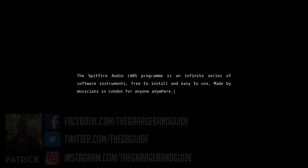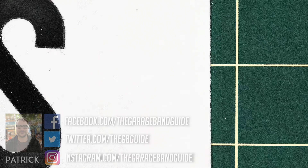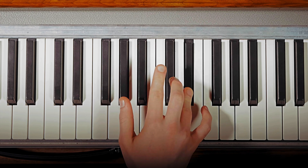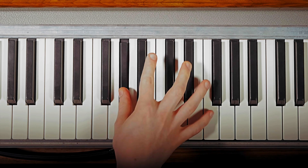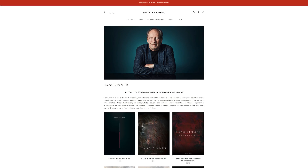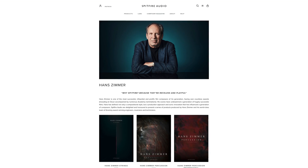Labs is an ongoing experiment of sorts by Spitfire Audio. They've got a fairly stellar reputation in the world of film and television scoring for providing top-tier virtual instruments and sample libraries. They've worked with Hans Zimmer, for goodness sake. If that's not a mark of quality, I don't know what is.